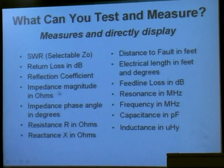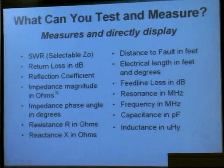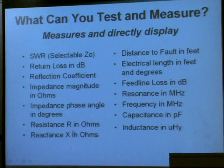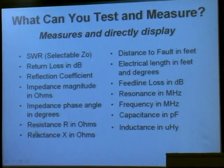You can measure the magnitude of the impedance in ohms and the phase angle of the impedance. In a different form for impedance, you can measure the resistance and the reactance of the antenna in ohms. There's also an interesting feature — distance to fault. If you have a short or an open in your coax, this instrument will tell you where that open or short is, which you can use for many different purposes.